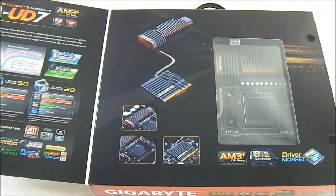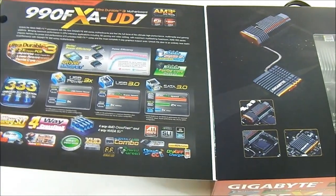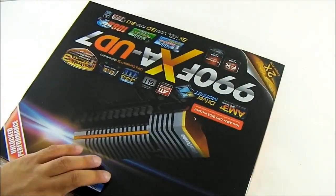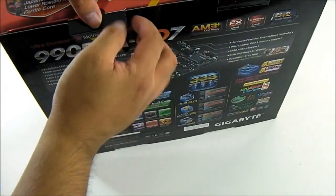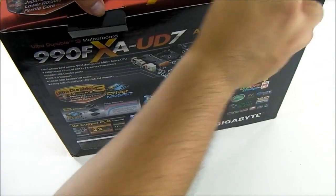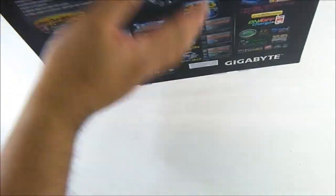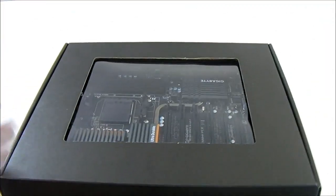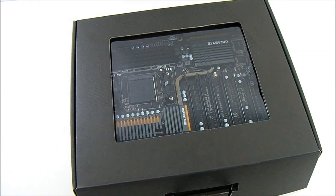There is a preview window on the box with more information about the product, but it will be better if we just start opening it and outline the actual features on the motherboard itself. You can go over to Gigabyte's website to do that yourself. As you can see, the box has a pull-out design similar to the G1 series, their high-end gaming brand of motherboards.